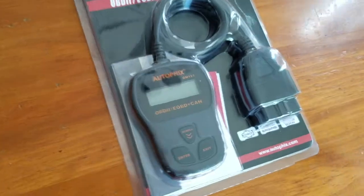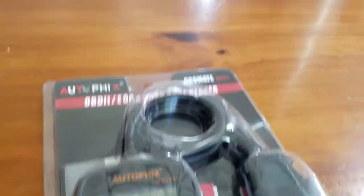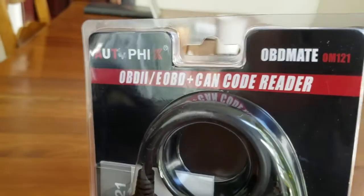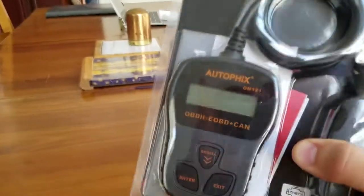It's true what it says — the product's easy to use. You just plug it in, no batteries required, and it'll easily read what the check engine light is throwing and let you know what the actual error is.